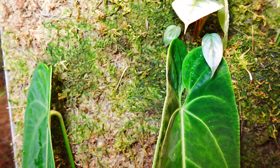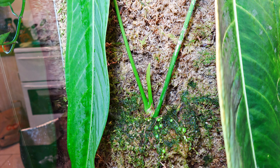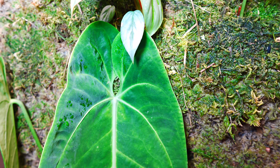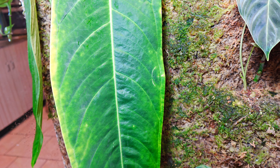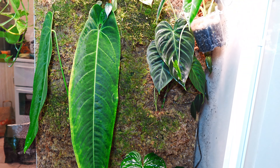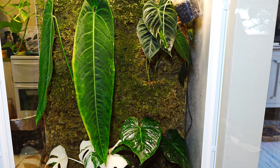My newest baby is an alocasia frydek — literally the last plant on my wish list and I finally got one. So beautiful. There's the newest leaf on my little clarinervium. My soderoi is settling in really well and has given me a new leaf. My splendid has also settled in really well, given me a new leaf, and she's currently working on another one too — it's looking really beautiful.